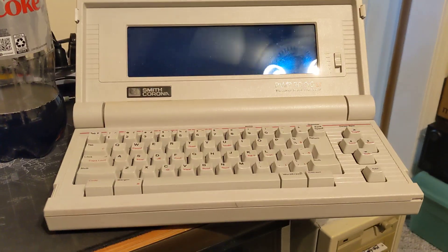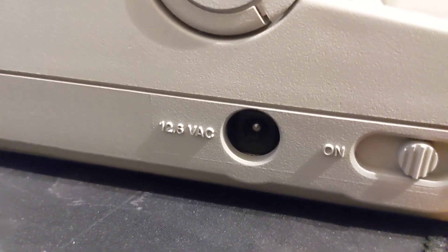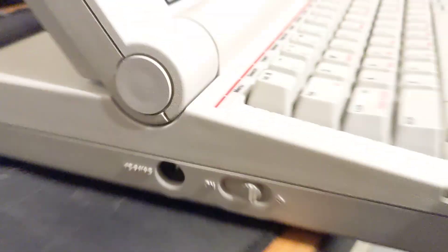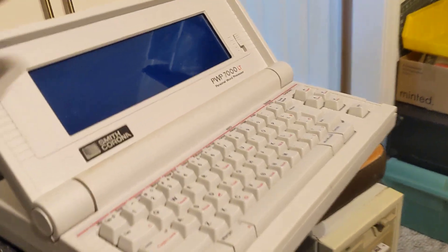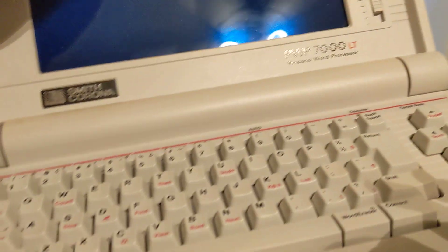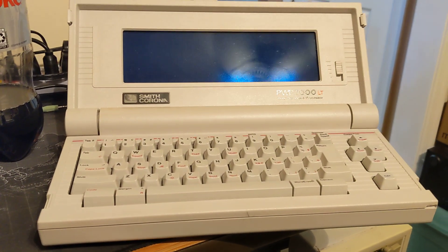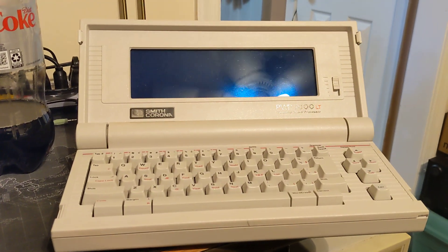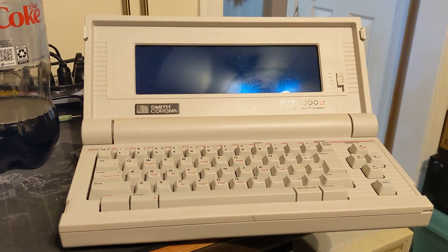I figured I'd be able to find a power cord for this. However, if you look here, it's 12.5 volts AC — not exactly common. A lot of old calculators and Texas Instruments devices used it, but nothing I could find offhand. So it kind of sat for a while, until tonight when I was cleaning up, saw it, and decided to see if I could get it started.